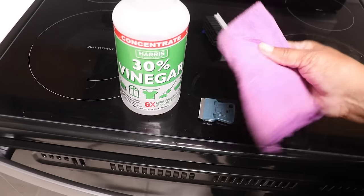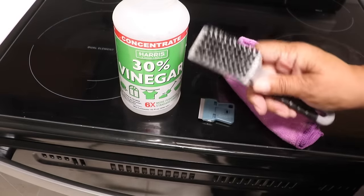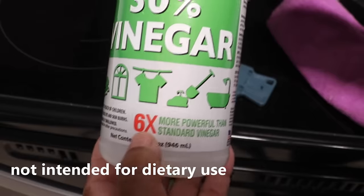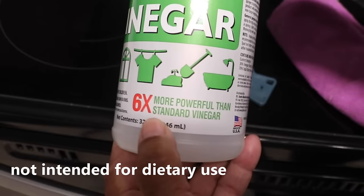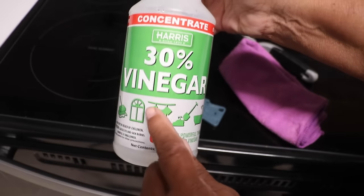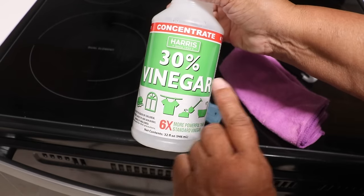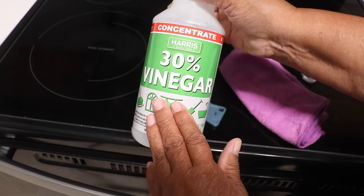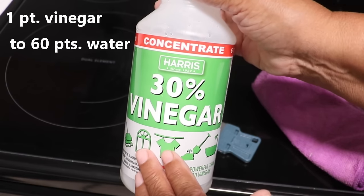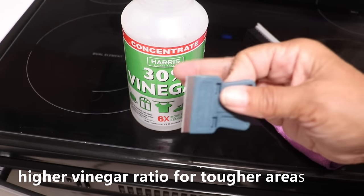These are the things you're going to need: a microfiber cloth, a nylon brush, and 30x vinegar because it's six times more powerful than your standard white vinegar. I'll place a link in the description below. Make certain that you don't use it straight out of the bottle — you'll want to dilute it first: one part vinegar to 60 parts water.